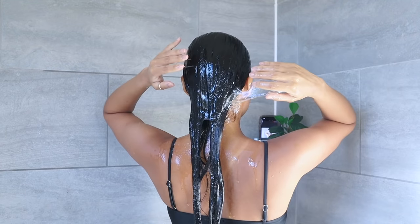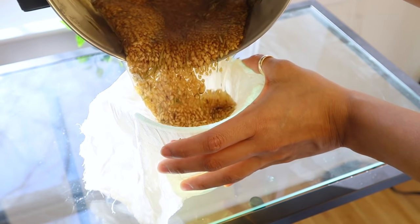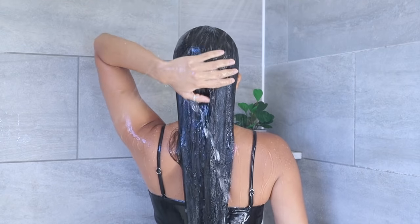In today's video, I'm going to show you how to use FlaxiGel in your hair wash routine. I use this preconditioning rinse twice a month to increase hair growth and for smoothing out my hair.